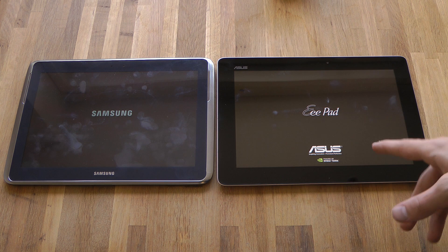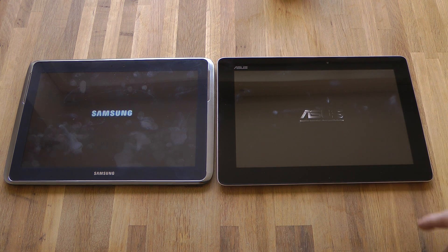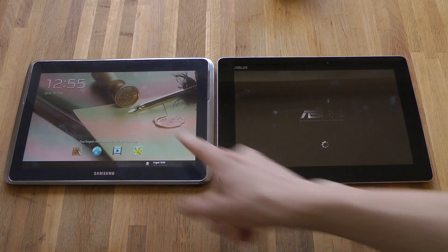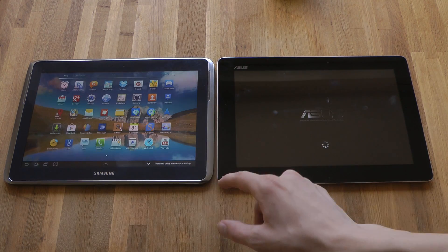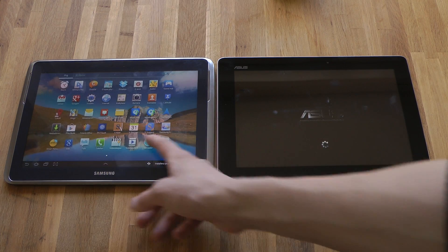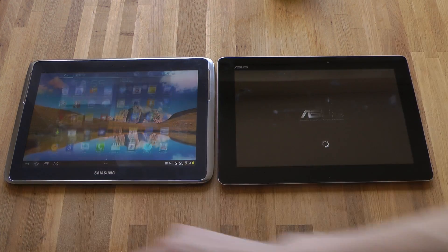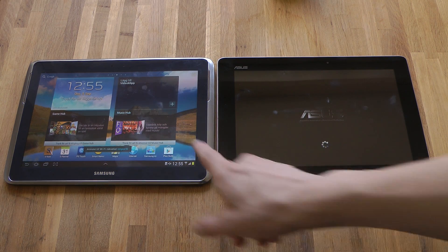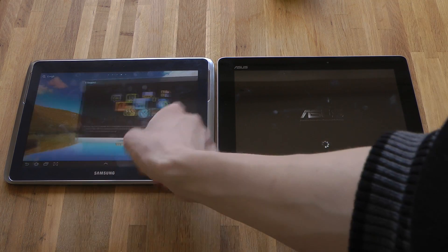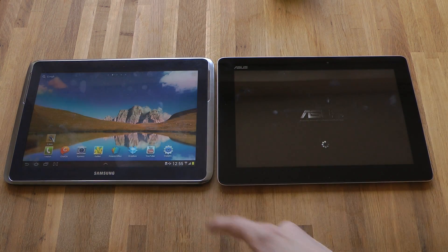This was the first 4-core device I ever used, and it was amazing when I got the Transformer Prime — 4-core was just cool. As you can see, Samsung is winning, though it should win because it came out almost a year after the Asus Transformer Prime. But it really is quicker.